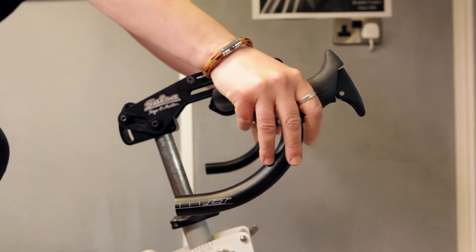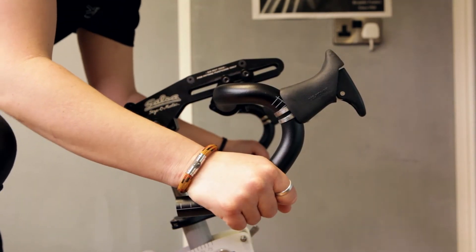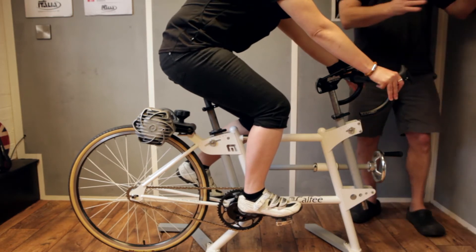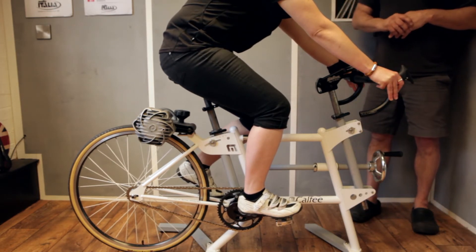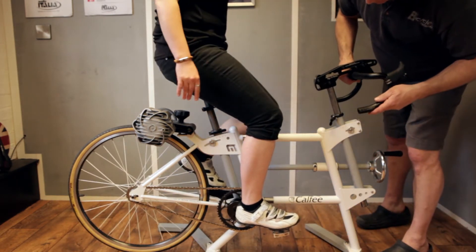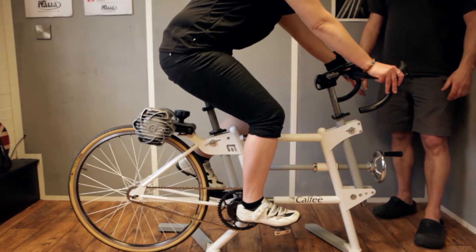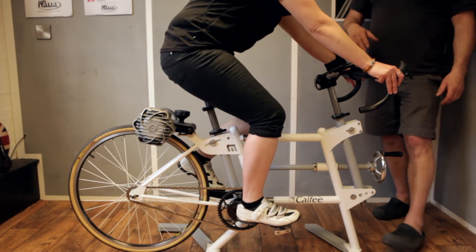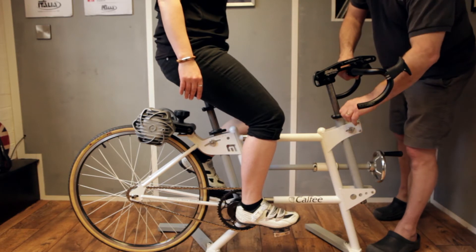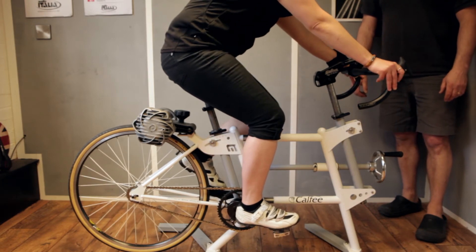We now move to handlebar positioning. In this video we're showing a drop bar or multi-position handlebar, though we use flat bars and upturn bars for all of our sizing. We place the person on the jig at the mid-reach of the handlebar so they can stretch out, come back, and also use the drop part of the bar. We ask the rider what feels like a preferred handlebar height in a stationary position, so they can feel initially whether it's high or low, and we adjust accordingly.